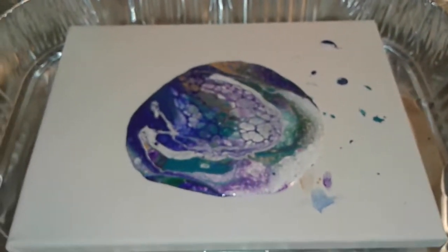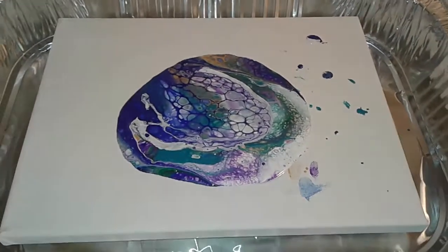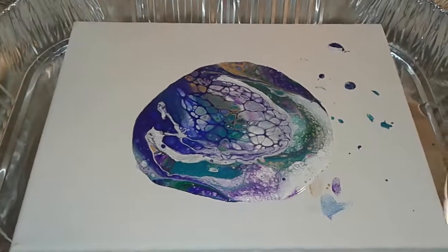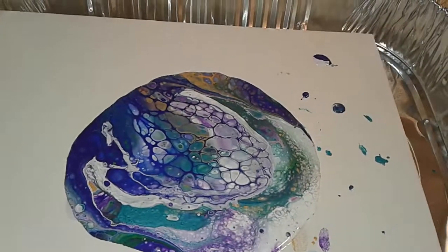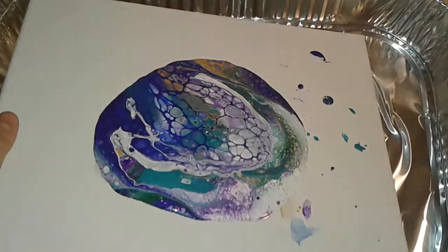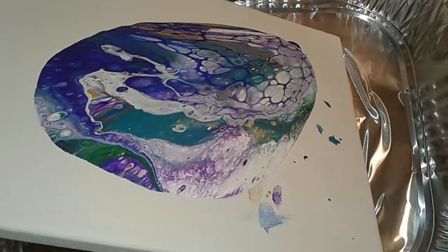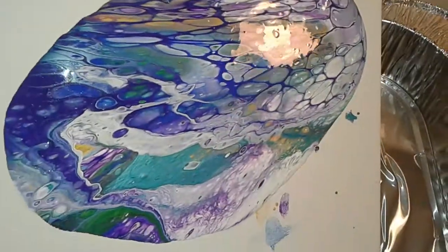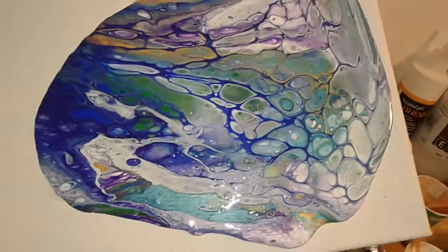In the last video I didn't show the tilting process. I don't have a rig for my camera — it's just my phone — so I'm going to try to do this one-handed and show you. It's literally just like it sounds: you just tilt. You start going toward the corners and you can spread out the cells however you want.